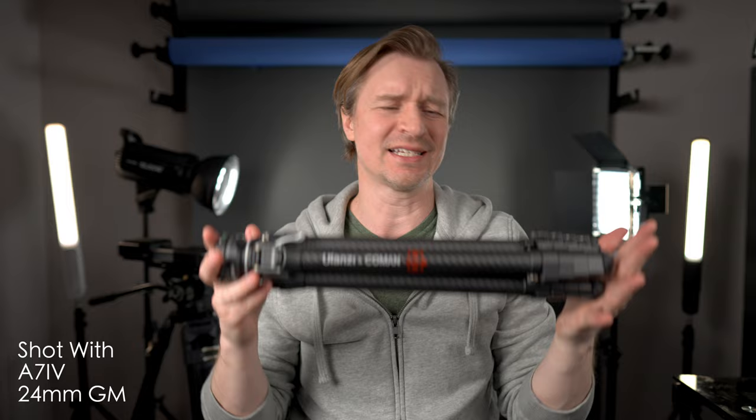Not only is it tiny and light — and I take it everywhere so I have a tripod with me at all times — but also it is a quick release. It's a whole F38 quick release system. You just put these little base plates on the bottom of your camera and then you can just slide on and off.